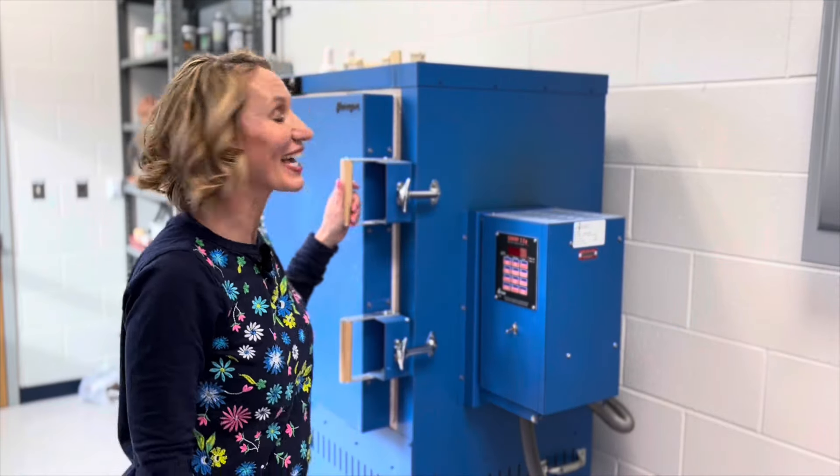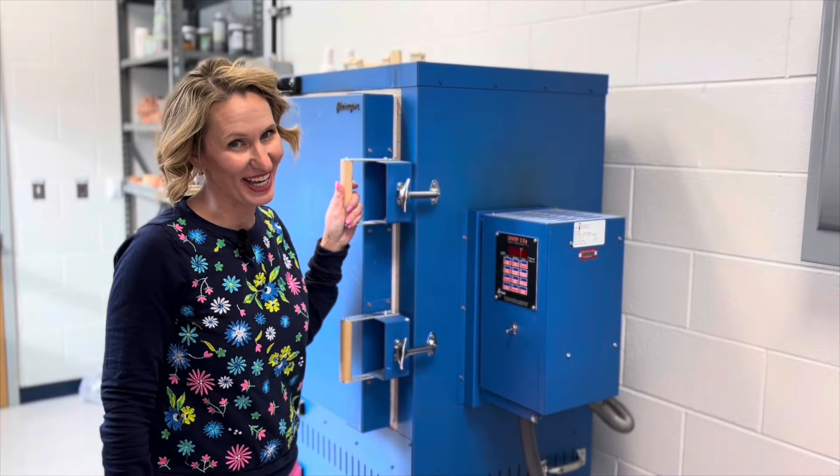Hey there, it's Katie Jarvis with Managing the Mess, and today we're going to be talking all about kiln safety.